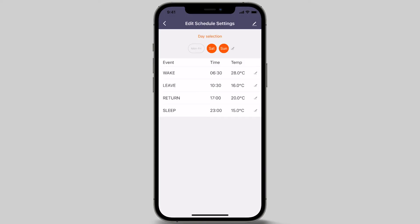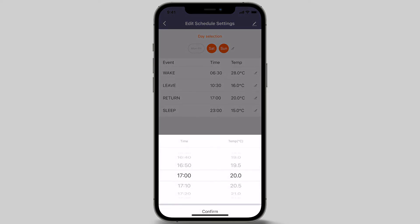The third event of the day is return event. In this video, we will be setting the time for 5.30 pm — this is when the floor heating will turn back on for the evening. Once set, adjust your preferred temperature. In this example, we will set the temperature to 28 degrees Celsius. Once set, press the confirm button at the bottom of the screen.